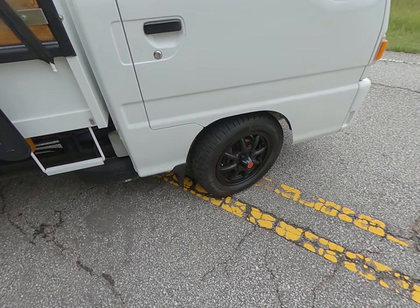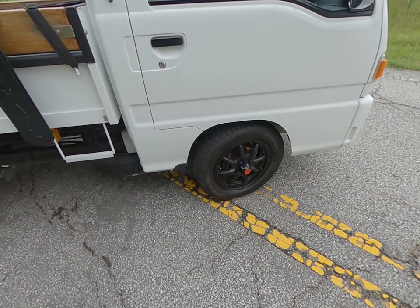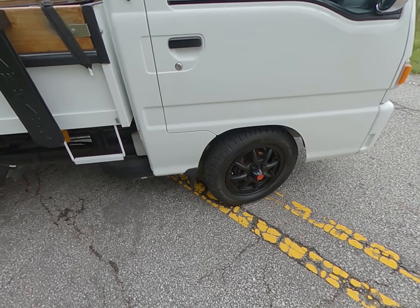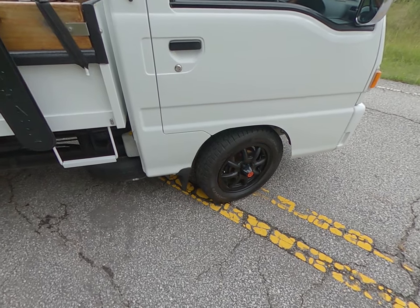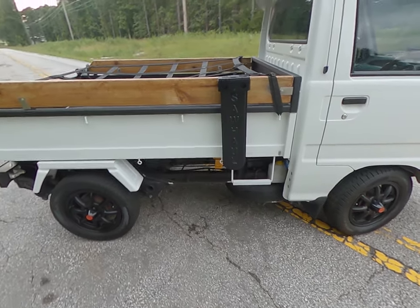These are Watanabe eight-spoke F8 wheels — 14-inch wheels, five-by-five offset plus 45, with the cannonball center cap. The tires are Hercules Avalanche RT winter tires to give a little bit of an off-road look, which works out really nice. I like the way the vehicle handles with them.